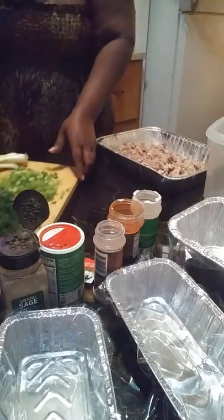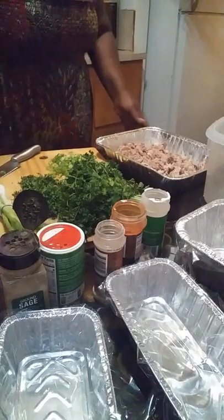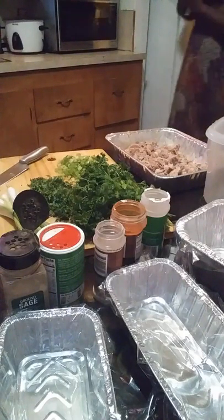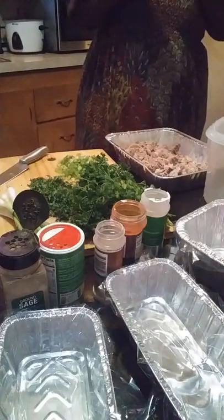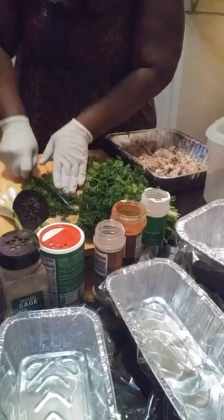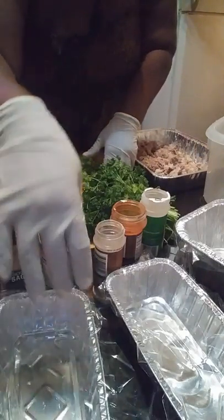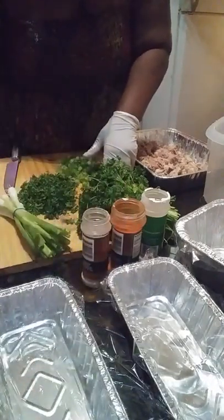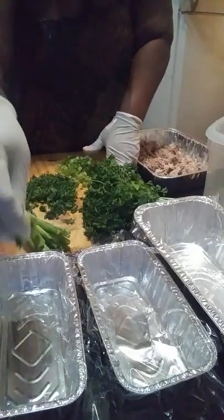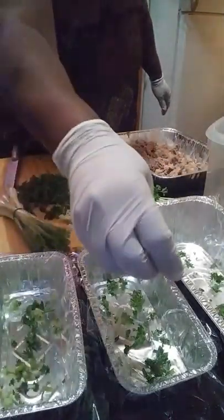I'm going to take these gloves off and show y'all what I got going on right here. I got some parsley that I've already chopped up. I got some green onions that I've already chopped up. Because I think cleanliness is the best thing when it comes to cooking — you have to make sure your hands are clean and your food is clean. And what I'm going to do is I have these pans lined up with plastic so when it gels up, it's easy to come out of the pans. I'm going to put a little parsley and a little green onions in the bottom of each pan.